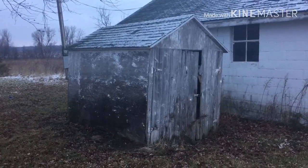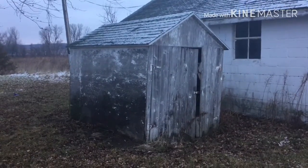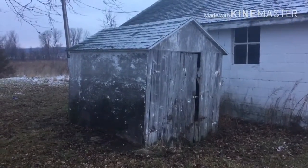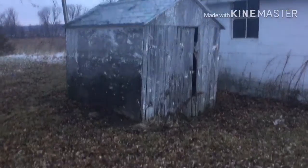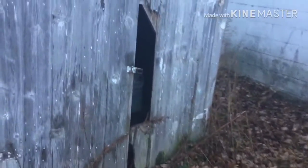Today's plans are to get this shed cleaned out and possibly get it ready to move. Not sure where I'm going to move it at right now but I want to move it somewhere to store feed for the chickens and the turkeys that we're going to be getting. Probably going to have to do a little bit of repairs on the front door and get it cleaned out before I move it.